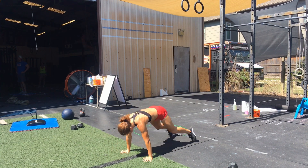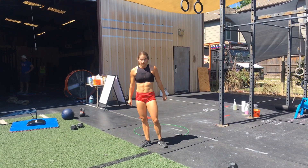After your 20 burpees, another set of 40 double unders. Continue for 15 minutes.